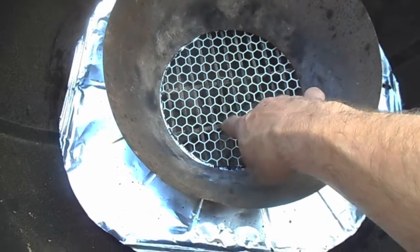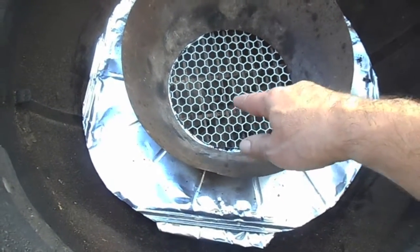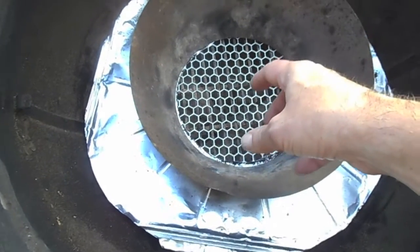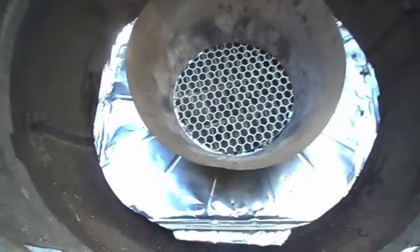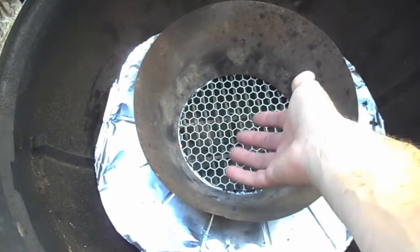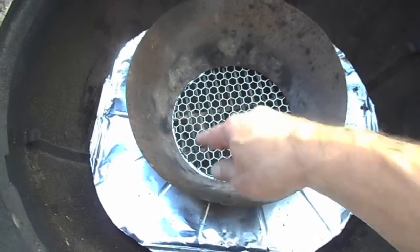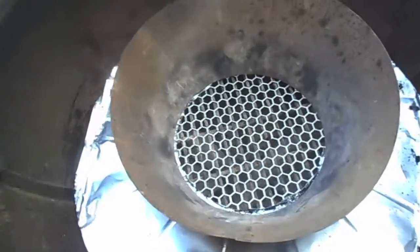Then I have a piece of smaller expanded metal here, which will prevent pieces of hot coal from dropping down through just the regular grate. This will help keep a nice hot coal bed up top. Then I can just throw in a stick whenever I need it.